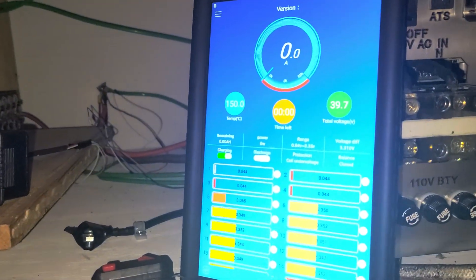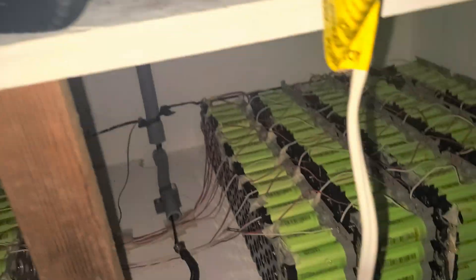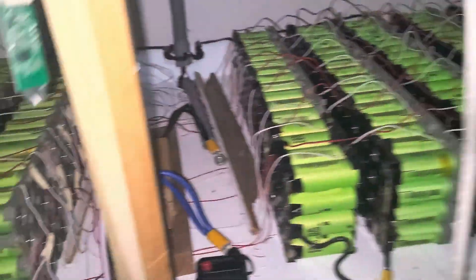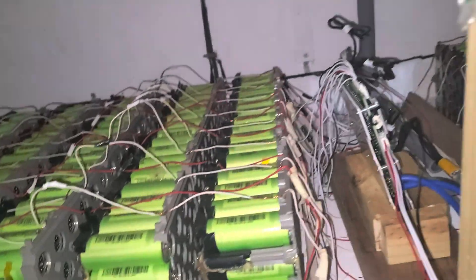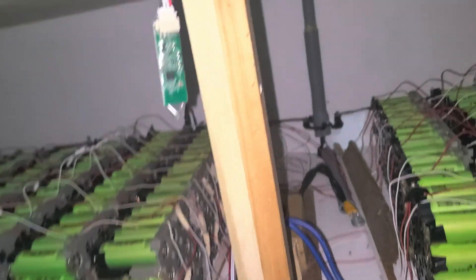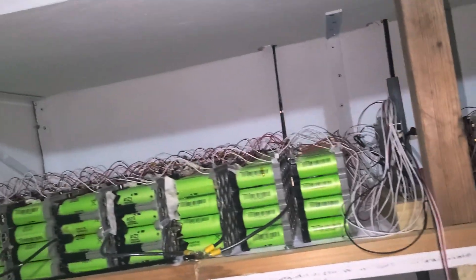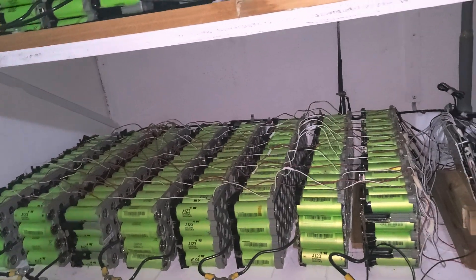I'm gonna disassemble it now. I believe this thing is malfunctioning so I need to find a way to fix it — yes, unplug those wires and plug them back. The BMS seems not to work. So what I'm gonna do: I'm gonna disassemble the battery right now, cut all the wires, remove them one by one. This is live — I'm not gonna edit the video.